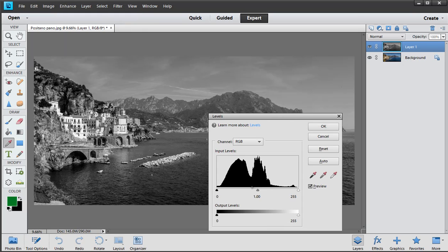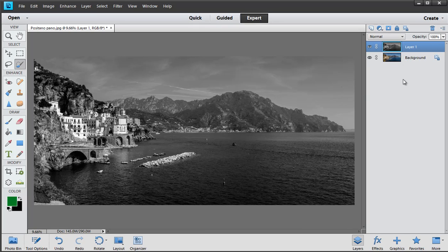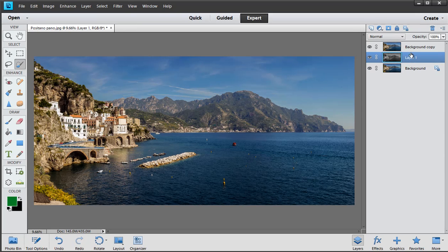So I almost always insist you get hold of Levels — Ctrl or Command+L, or go to Adjust Lighting > Levels — and have a fiddle, mostly with the mid tones. You can just darken it down just a smidge to make it more impressive, or even pump up the highlights a little bit to add a bit of visual oomph. I'm going to duplicate this layer again.